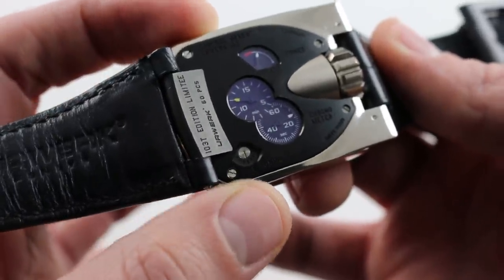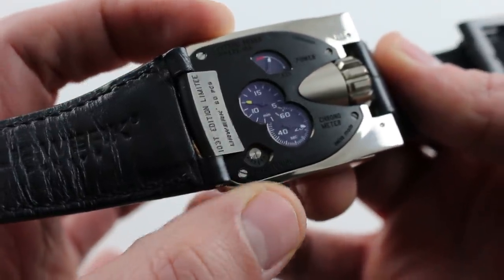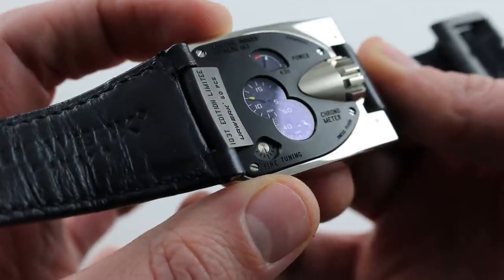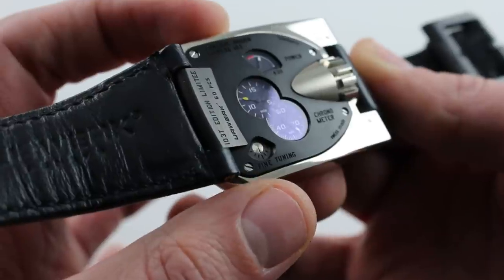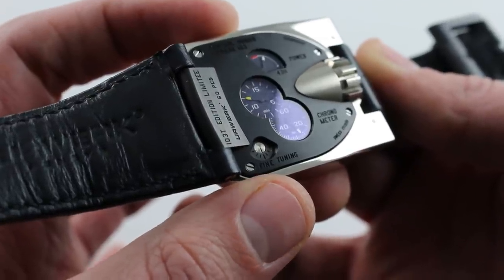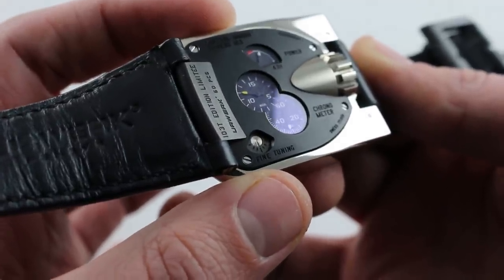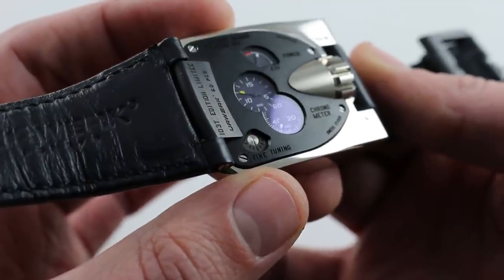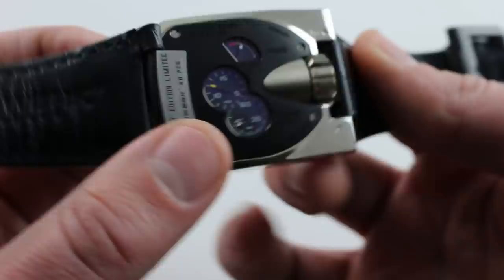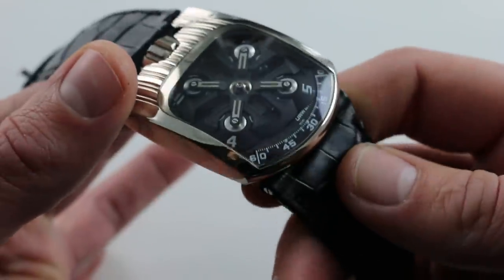Another unique feature — and this is something really only shared with Hublot with its time control watches — is that there is a fine adjustment mechanism built into the case back, whereby with a jeweler's tool such as a fine screwdriver, the owner himself can read the rate of the watch with a home application like Kello, or if you own a chronoscope. You can then adjust the watch to speed it up or slow it down incrementally. That's a tremendous amount of trust demonstrated by Felix Baumgartner and Martin Fry, the principals in watchmaking and design at Urwerk.